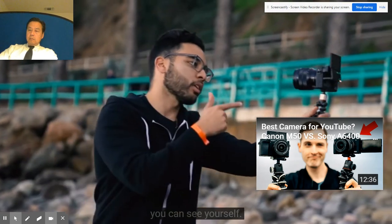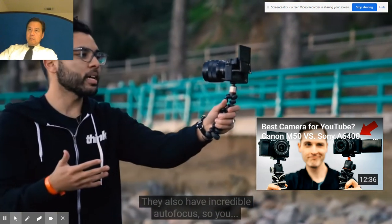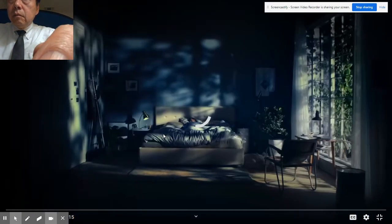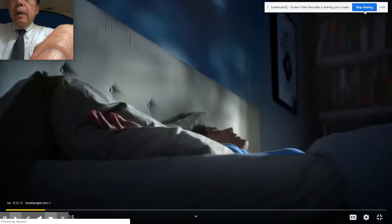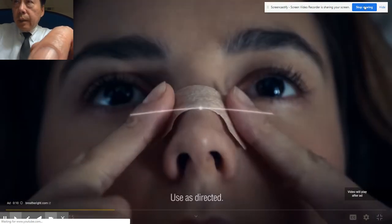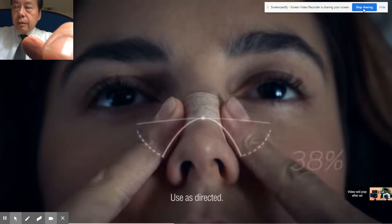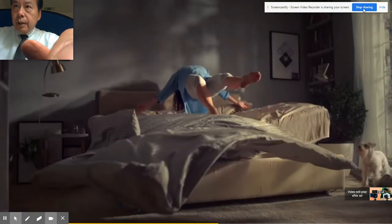Both of these cameras have a flip out or flip up screen, so if you're vlogging or creating by yourself, you can see yourself. They also have incredible autofocus. It looks like the Canon M50 is the best choice according to Sean Cannell.